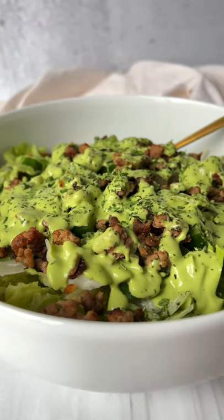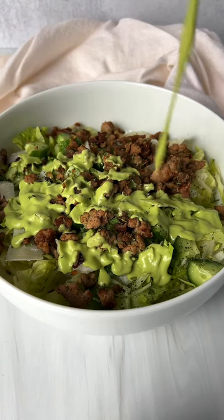If this salad doesn't hit the spot, I don't know what will. It's creamy and protein packed. Let's go!